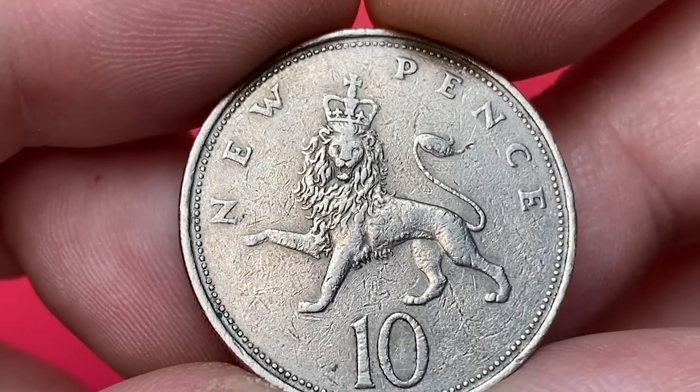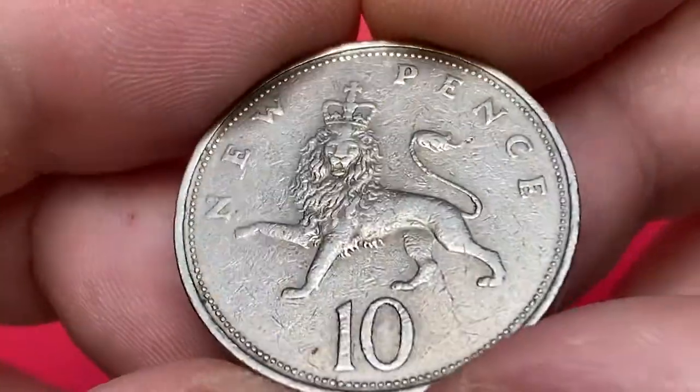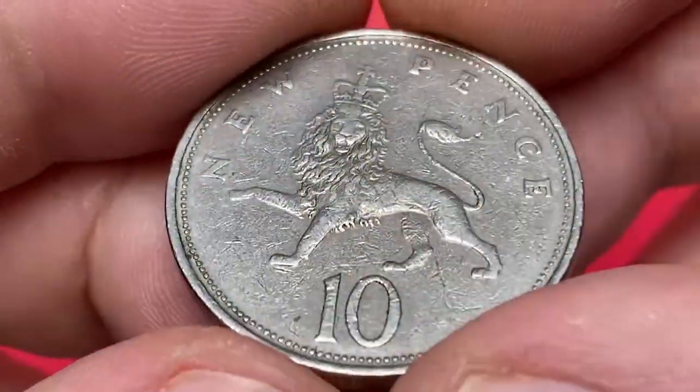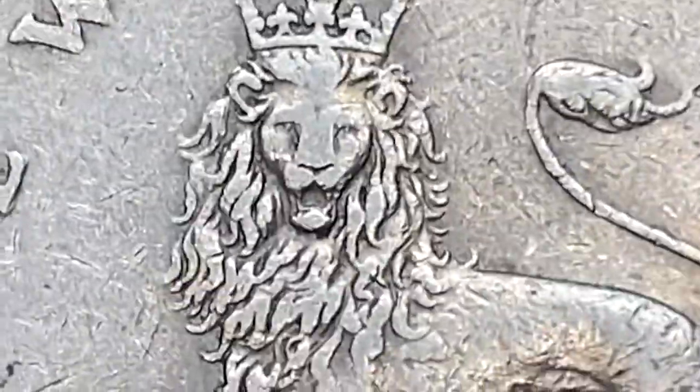The reverse side has too many contact marks to count on the fields. Nevertheless, we can see sharply detailed device elements. The tip of the tail has a medium-sized notch that catches the eye. A slight rub can be seen on the face, hair, and crown of the lion.